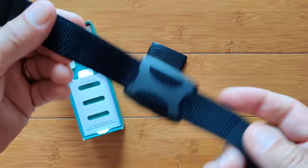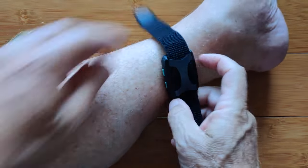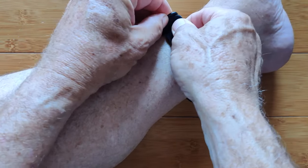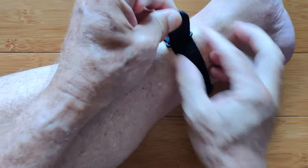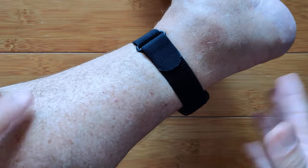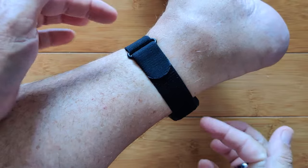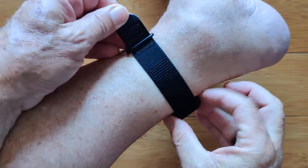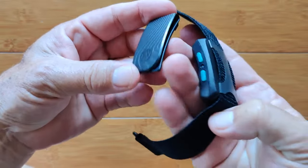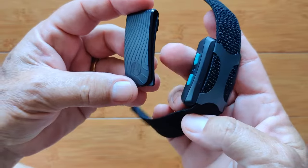If you want to wear it on your ankle, there's a bigger band you may need to get. Uncle Tix found that when trying to put the standard band on the ankle, it's going to be pretty constrictive. A lot of people like to wear it on the ankle, so you may need a bit of a longer band depending on the size of your ankle — but the standard band should work fine for the wrist and for the clip.